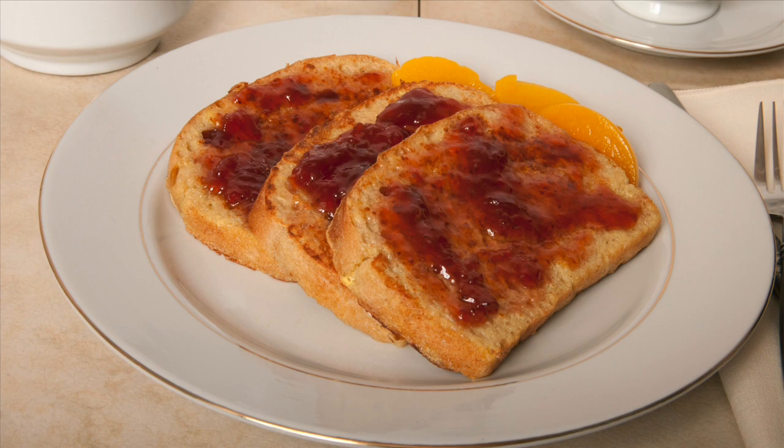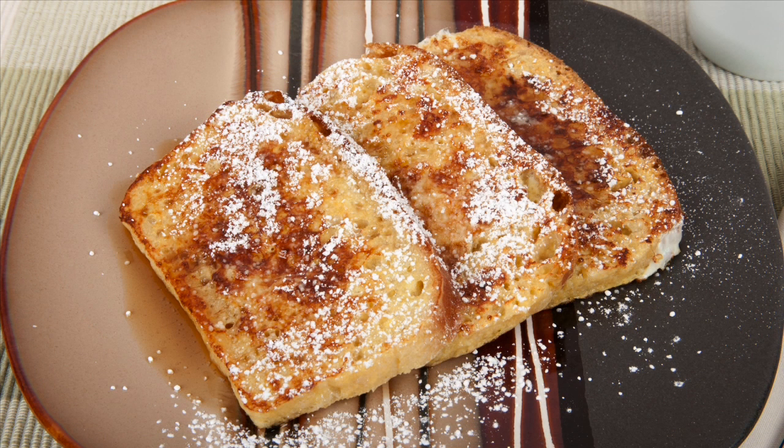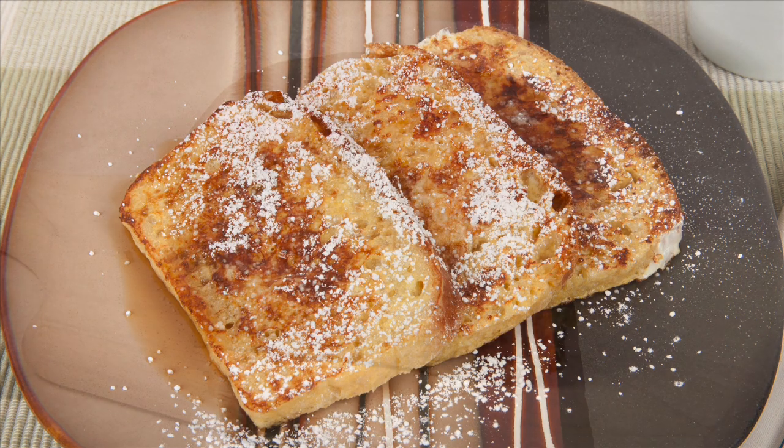Hi, this is Daniel DiTuro. French toast was developed hundreds of years ago as a way to use stale bread. It's a popular breakfast item that you can easily make at home.